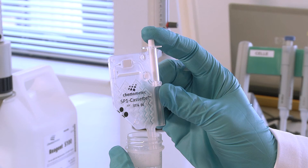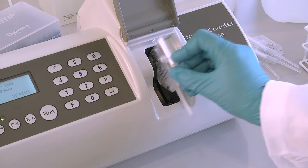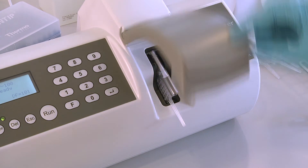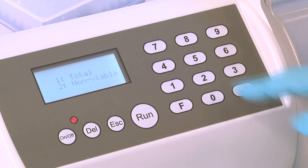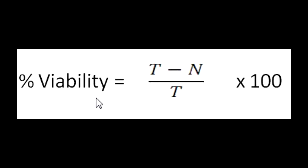Load a new cassette with a sample diluted with PBS instead of reagent S100. Insert the cassette for the non-viable cell count, press RUN and press 2. In a minute, the instrument shows the non-viable cell count in the display. Now the percent viability can be calculated. The SemenVue software does this automatically.